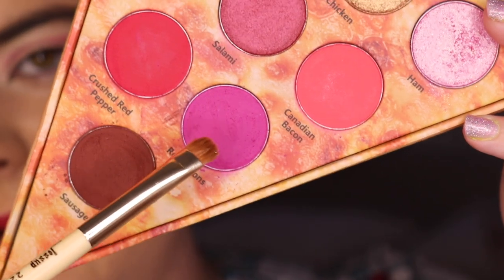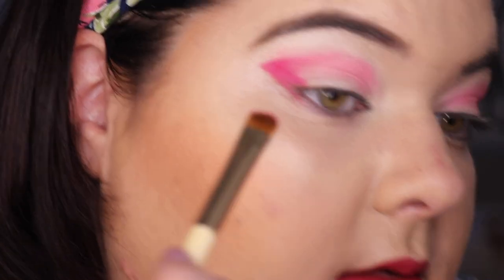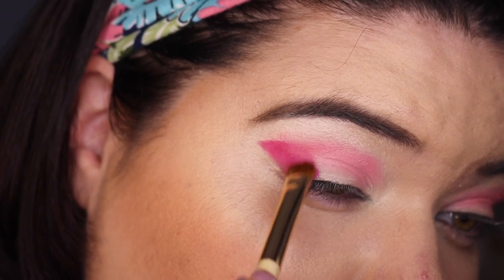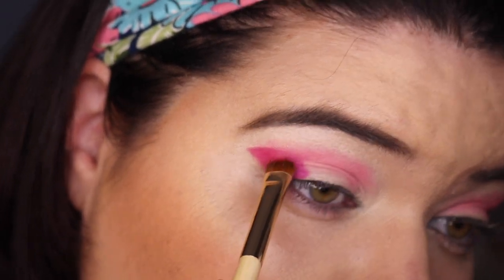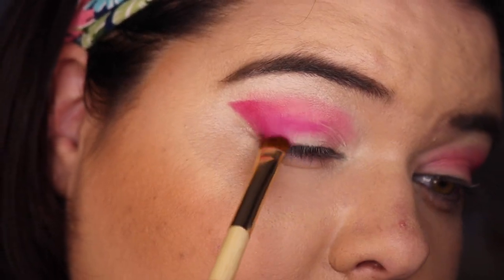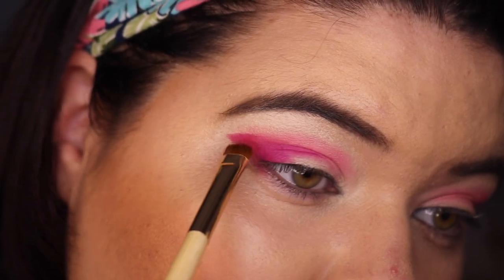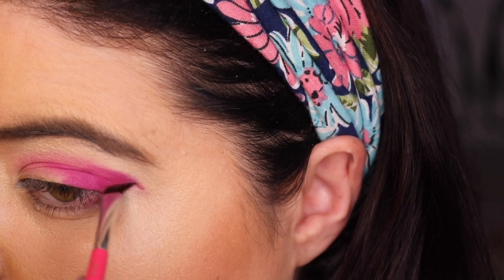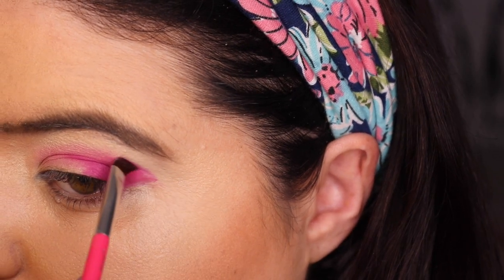Then I thought I'd go in with Red Onions, which is purple for some reason. I'm just gonna put this on the outer lid here — let's bring it up into the crease. I love that shade so much. Going back to crushed red pepper, I'm trying to fix up what I just did. Silly, silly.